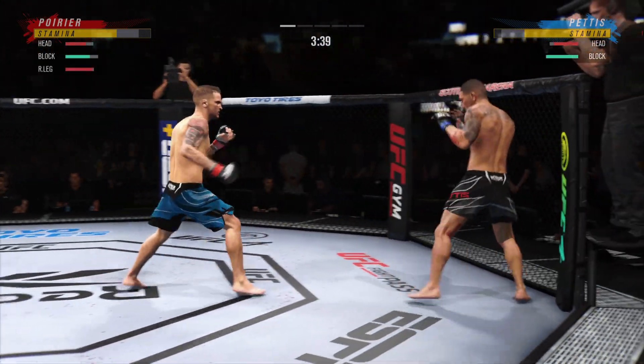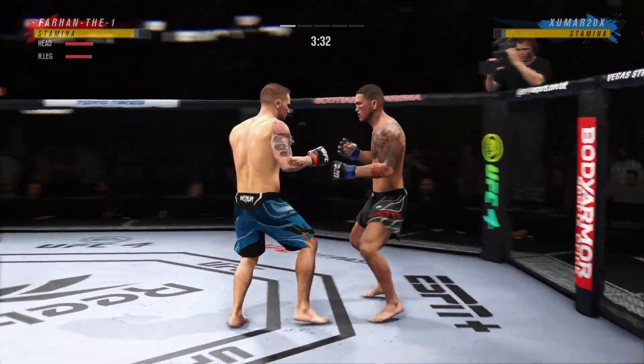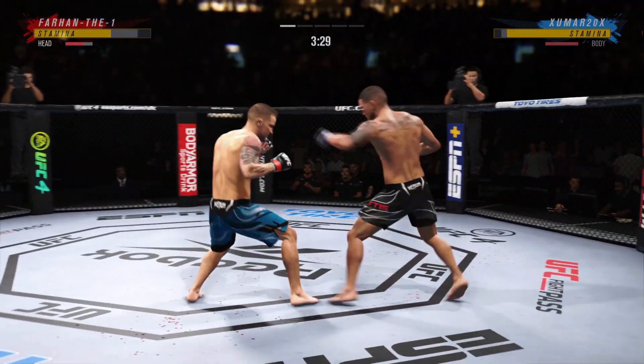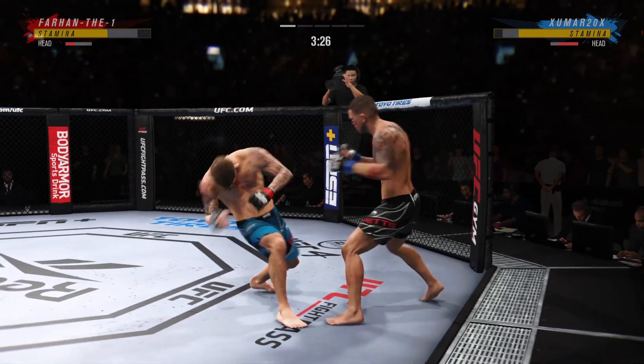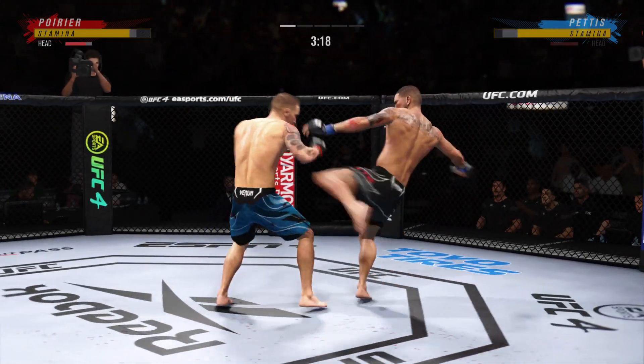Punch is blocked. Oh, he got that inside leg kick to the target there, DC. You don't want to eat too many of those. No, you can't. It starts to beat up the inside thigh. That is a technique you use to really slow down your opponent's punch.